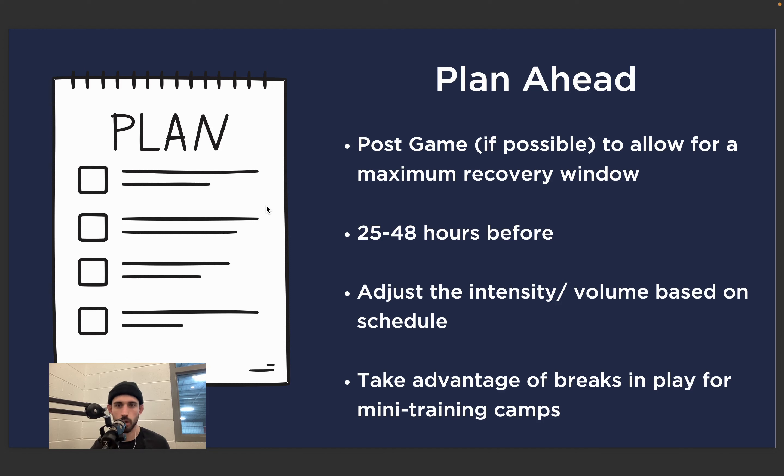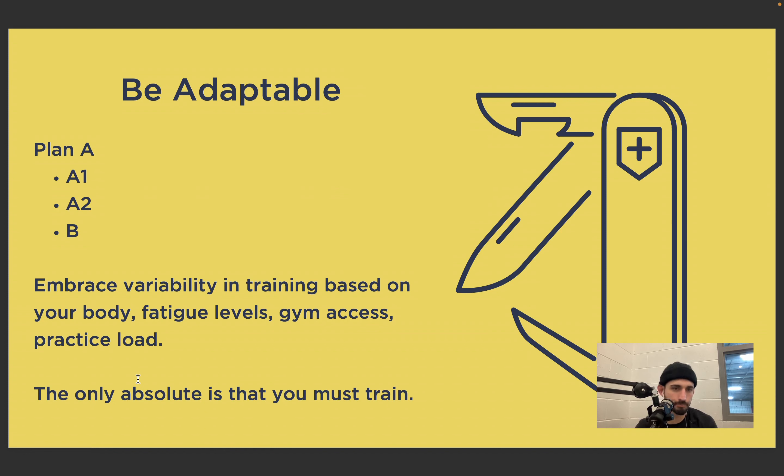We just want to adjust the intensity and volume based on schedule. The last component is to take advantage of breaks in play for mini training camps. With the Christmas season coming up — say you have two weeks off — that's an opportunity to get into the gym and really hammer down. Still take rest in between, still recover, but you can focus on things you wouldn't normally for fear of being sore, like more eccentric work to build connective tissue strength, without worrying if you're sore for a day or two because you don't have to compete.